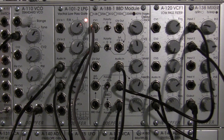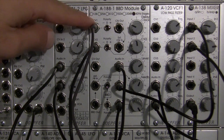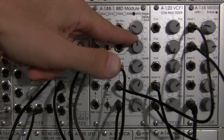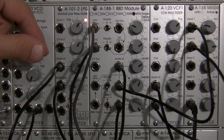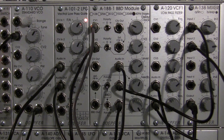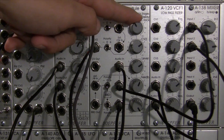Nice little tom sound. It's a little bit of a complicated patch for a tom sound, but nonetheless it's a nice tom. And at this point, since you have everything patched in, you can adjust the CV to your taste.